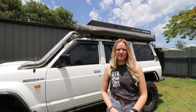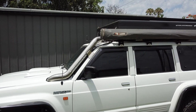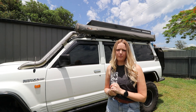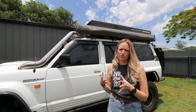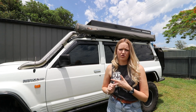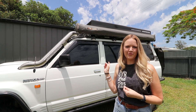We've had our Foxwing awning for three years now and used it quite a lot. The original bag that came with it has been out in the elements for those three years, so we've upgraded to a new bag. The new bag is just a little bit bigger, which gives you extra space, and it's also got storage inside where you can store some poles, pegs, ropes and stuff like that. Let's swap this out and see what the new one looks like.